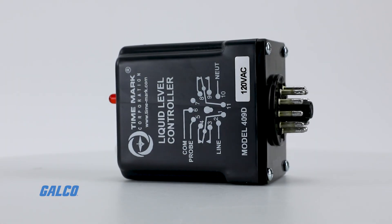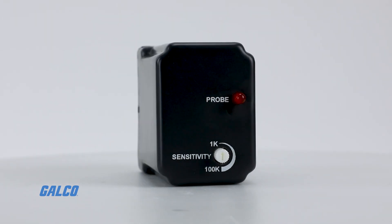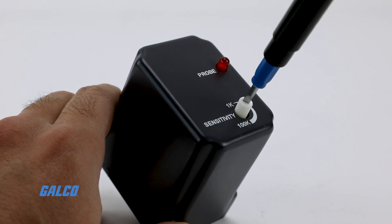This compact controller has an LED indicator to show the output relay and has an adjustable sensitivity rating of 1,000 to 100,000 ohms.